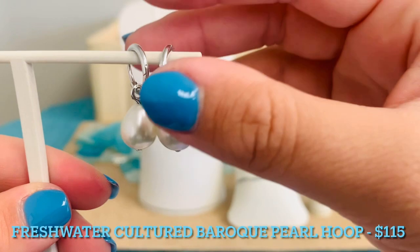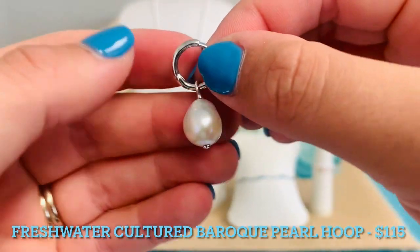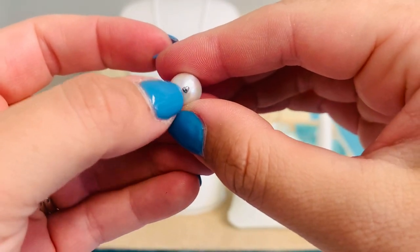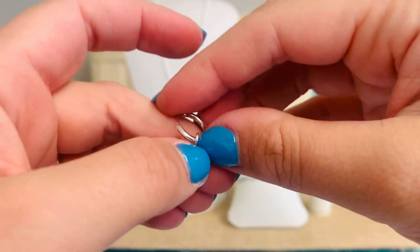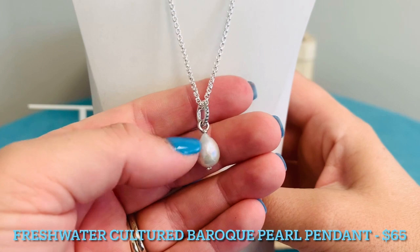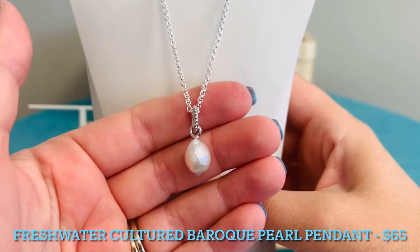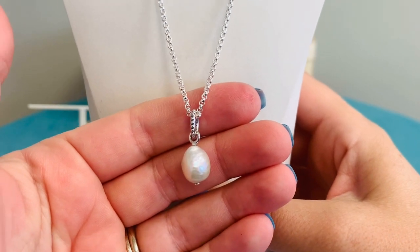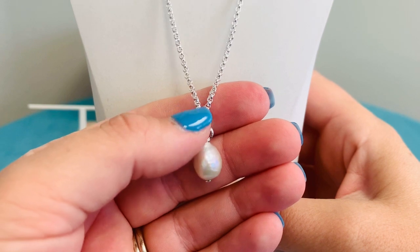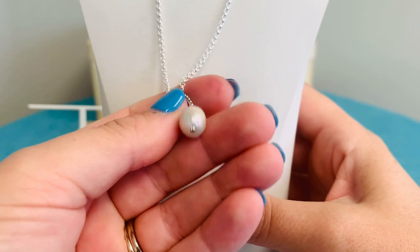Let's talk first about these earrings. These are $115. I love the hoop — such a classic hoop, but then with that really gorgeous pearl dangle. We have a really adorable little heart detail hidden at the bottom. Here I've put the pendant on one of our chains — we have some really great chains you can wear this on. Again, this is that really unique and beautiful freshwater cultured Baroque pearl, and you're going to see all of that detail with the beaded detail around the bale, and then again that really adorable heart detail at the bottom.